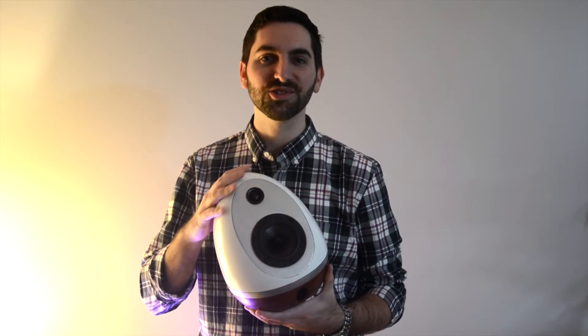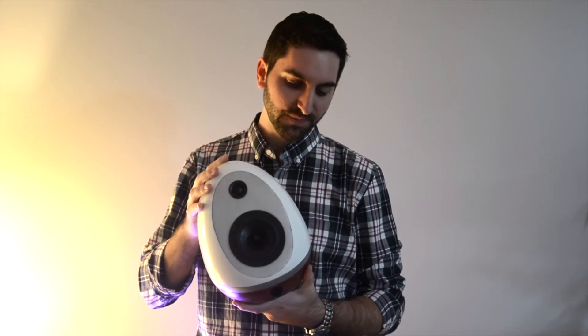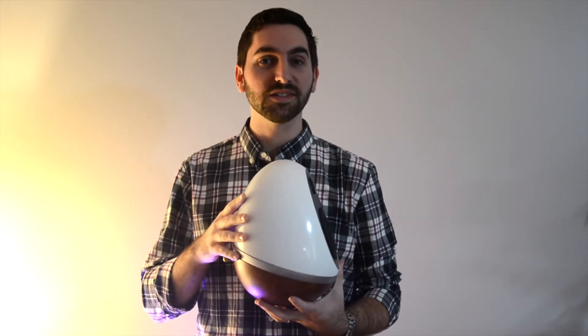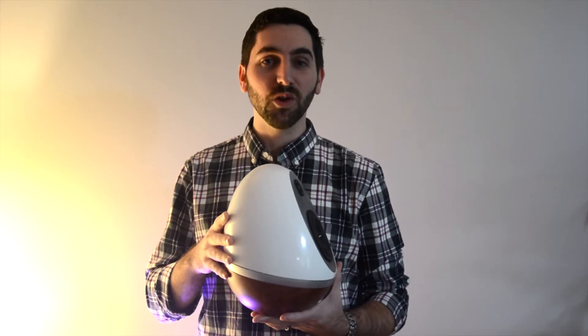I just wanted to give you a little bit of extra information about the build. It's 3D printed, about 160 hours for all 8 parts. I printed it at 60mm per second, so you of course can improve on that.